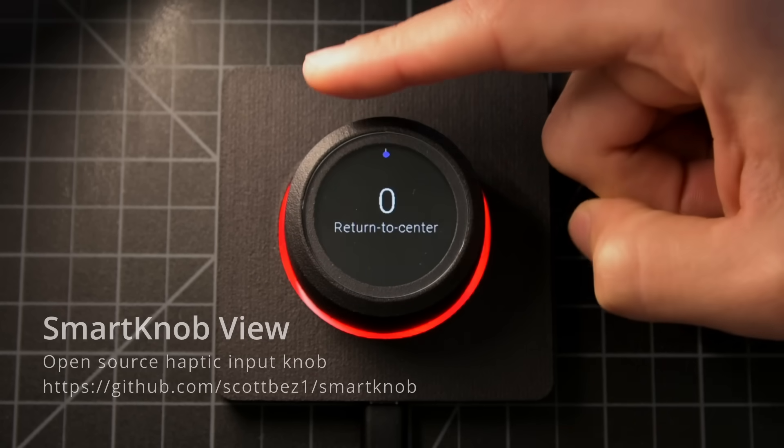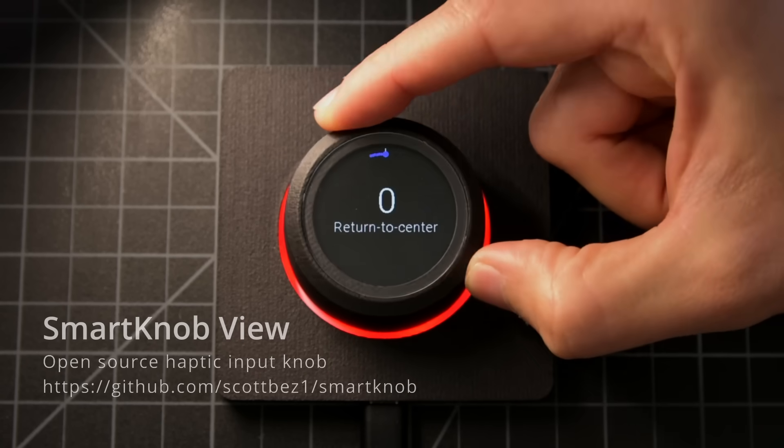Or, if we define a single snap point, we get a spring-loaded knob that always returns to the center.